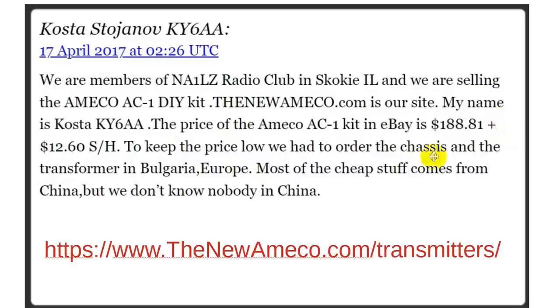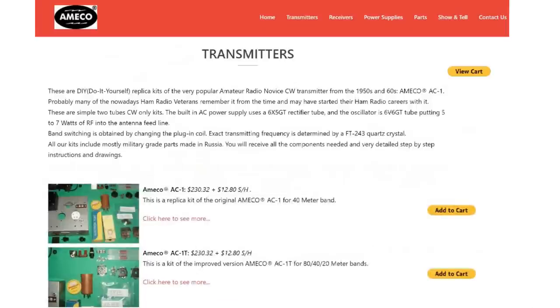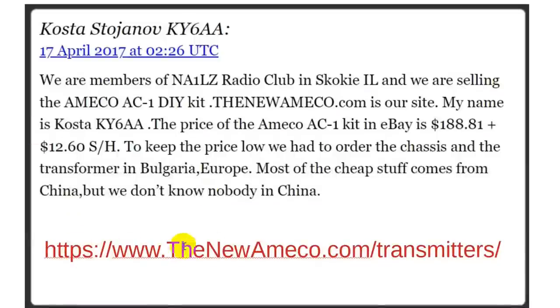To keep the price low, they had to order the chassis and the transformer from Bulgaria. Most cheap components like resistors come from China. Today, if you go to thenewamico.com, you can see the current pricing and full kit offerings.